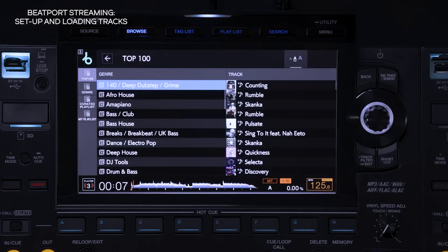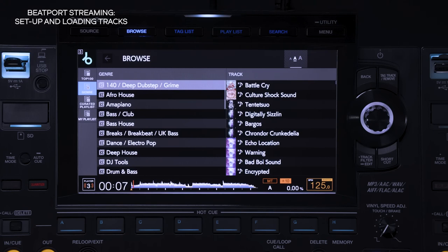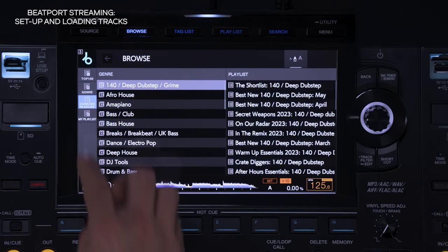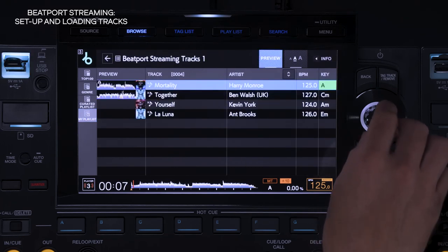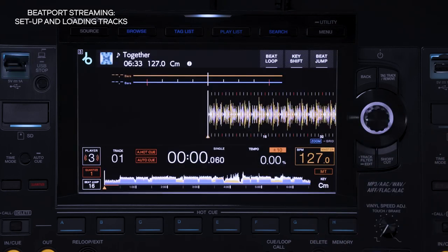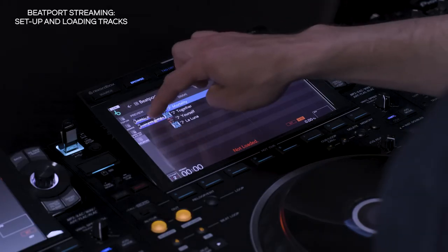You can browse and load tracks from Beatport Streaming's latest releases, different genres, and your own personal playlists by tapping on the left of the CDJ3000's touchscreen. When you load a track, the CDJ3000 automatically analyzes its grid so you can easily understand its progression via the waveform and use features such as quantize and beat sync for accurate beat matching and mixing. And if you're using a DJM A9, DJM V10, or DJM 900 Nexus 2 mixer connected to the Pro DJ Link network, you can even use Touch Preview to listen to a Beatport streaming track before loading it to the CDJ.